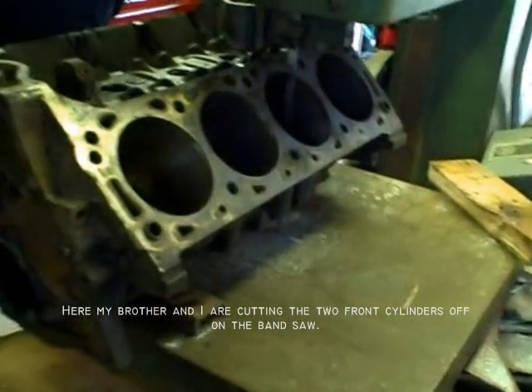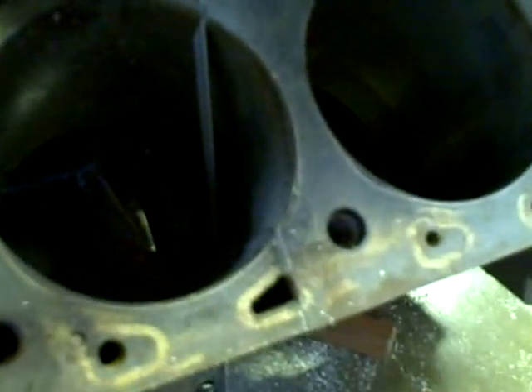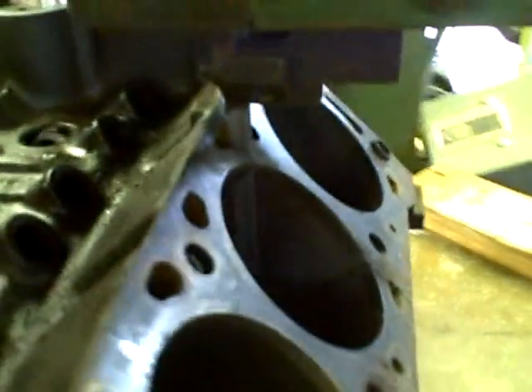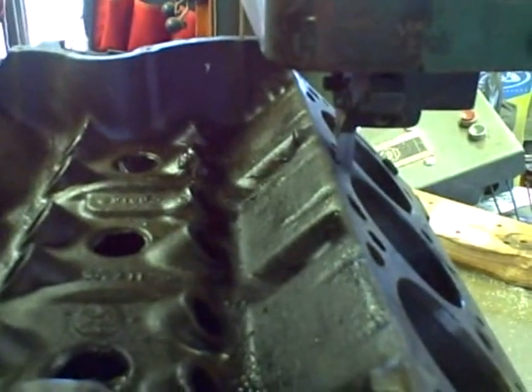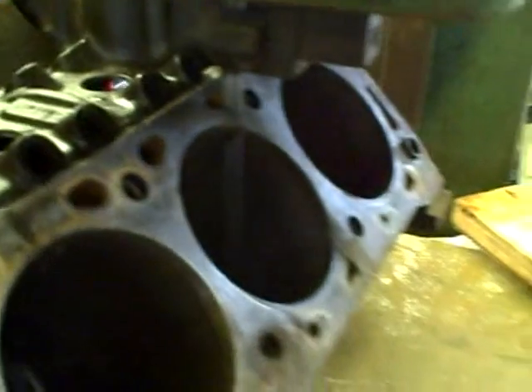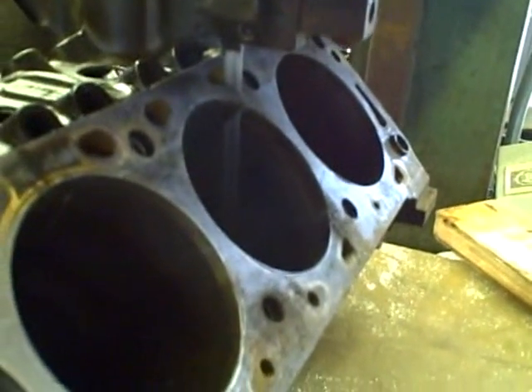We nixed the sawzall because it was a real pain in the butt, so now we're cutting it on the bandsaw. We're the bloody April — bunch of butchers we are. That's all it clears, and hopefully the next video will be with it in pieces.